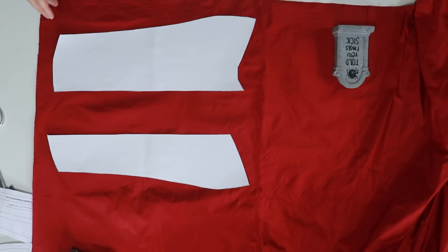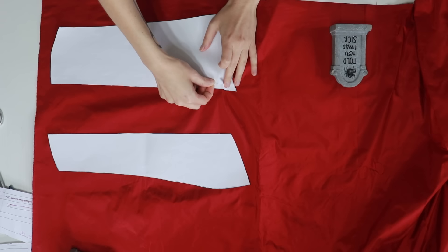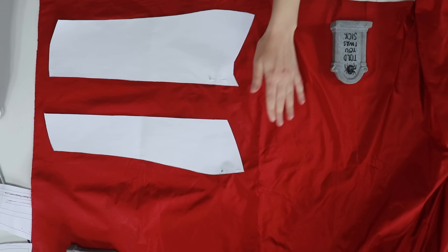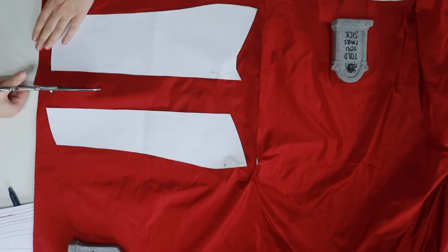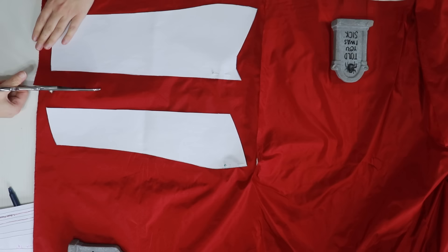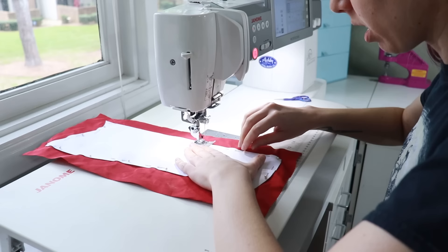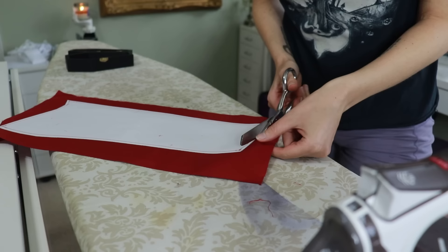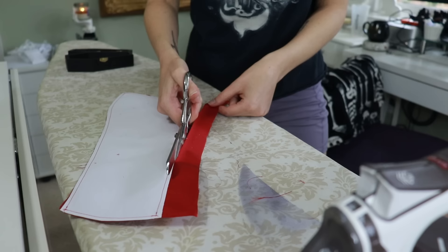Once I cut my pieces on the coutil, I placed each piece on my silk taffeta — Cardinal from Silk Baron, the main fabric for this gown. Flat-lining means combining two layers so they work as one. I pinned the coutil to the taffeta, sloppily cut out the taffeta, basted around the entire piece about a quarter inch from the edge of the coutil, pressed it, and trimmed the taffeta flush with the coutil without cutting into it.